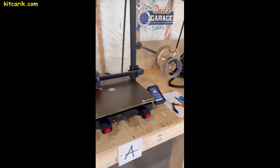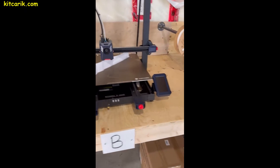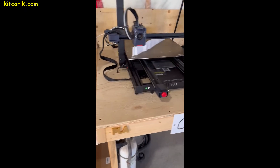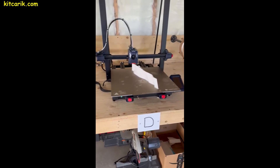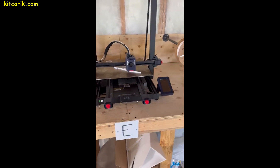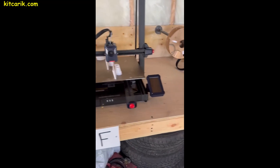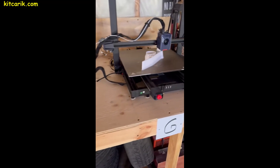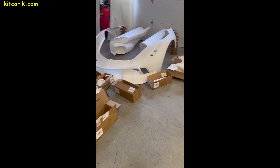Our client has regular 3D printers that are available to everyone. The only difference is that he bought them in some quantity to speed up the 3D printing process of supercar parts. Most of our clients have only one 3D printer, and this is enough to print their dream car — on one 3D printer it will take more time, but it's available to everyone.